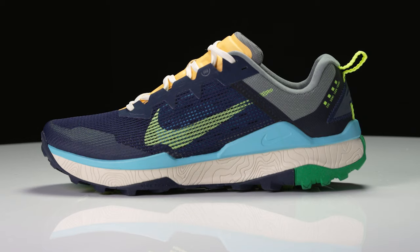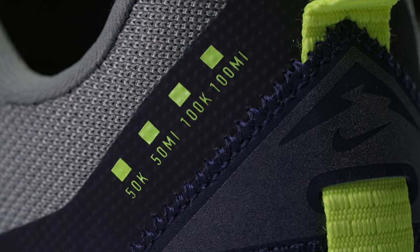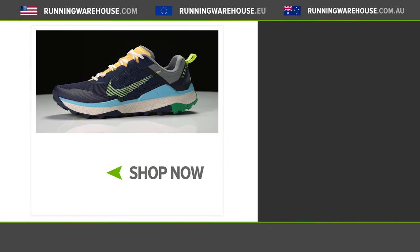Overall, the Nike Wild Horse 8 continues to make incremental improvements over the last version. It has a much different look but on foot it's still going to provide that highly cushioned, protective experience. If you look on the side of the shoe you'll see the 50K, 50-mile, 100K, 100-mile designation, which really goes to show this shoe can handle any distance you throw at it. It'll be a great ultra-marathoning option, but if you're just looking for a highly cushioned shoe to pound out those miles, the Nike Wild Horse 8 is a fantastic option.